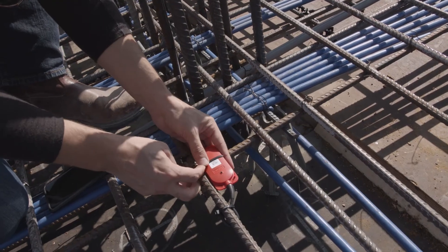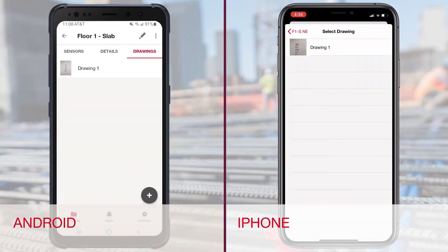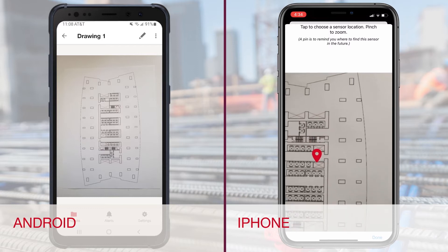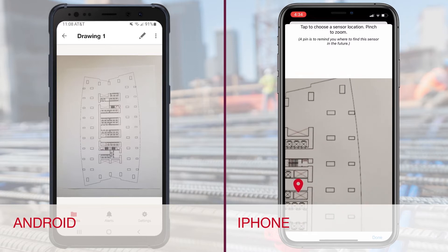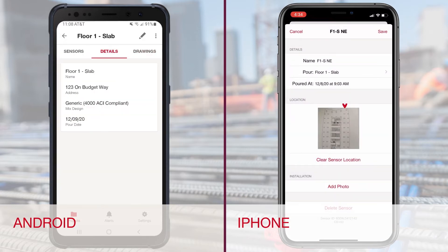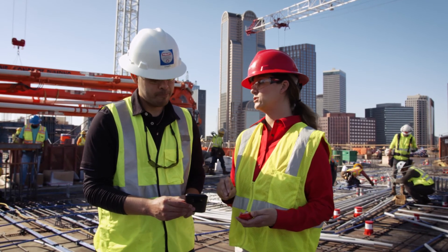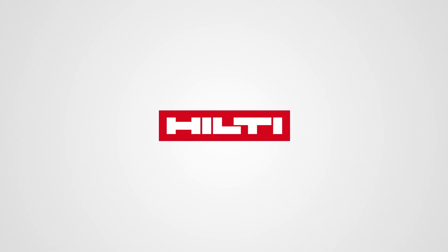You are now ready to pour concrete. If desired, the location of the installed transmitter can be documented in the mobile app by simply dropping a pin. This will help easily locate the transmitter if collecting the data via Bluetooth. For additional details, please contact your Hilti account manager.